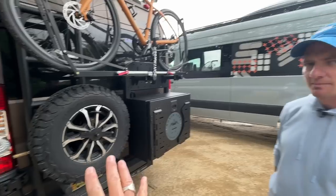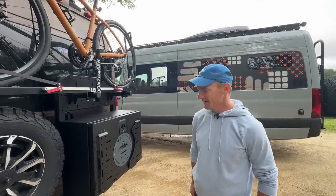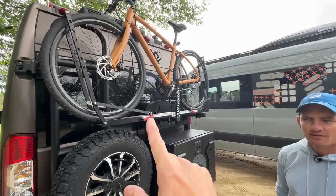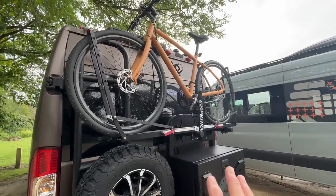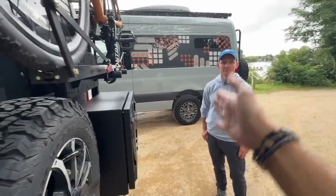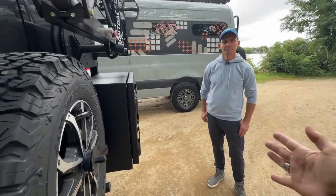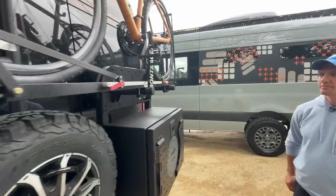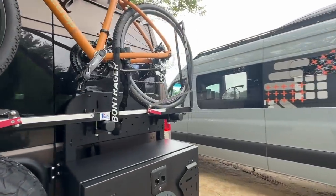The ProMaster has been selling really well and we're thankful for that. Let's talk about the bike rack, because this is a very different approach. Previously my bike rack folded down and the bikes stacked out here — almost two feet off the back of the van. This is a very different approach. Kind of walk us through what we're looking at here.